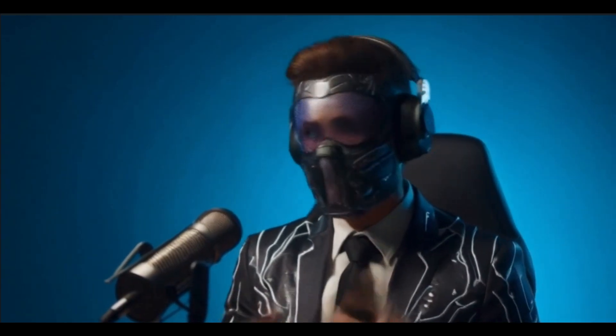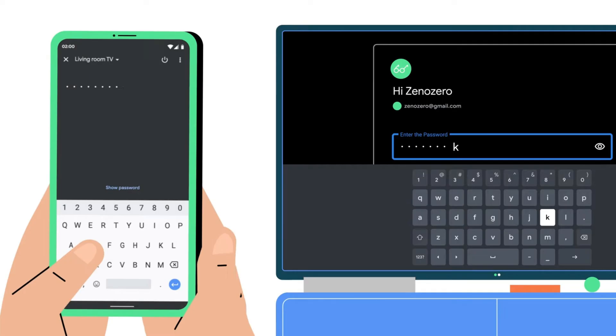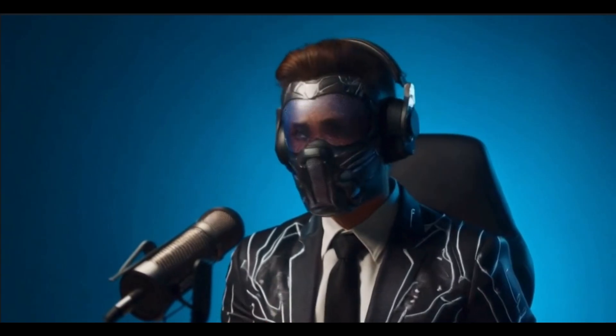Last but definitely not least, we've got the Google TV app. This one is an essential companion to your Chromecast with Google TV. The Google TV app lets you control your Chromecast with your smartphone, but the real magic happens when you need to type in URLs or long strings of text. With your regular Google TV remote it's a real hassle, but with the Google TV app you can easily type using your phone's keyboard or even copy and paste text.